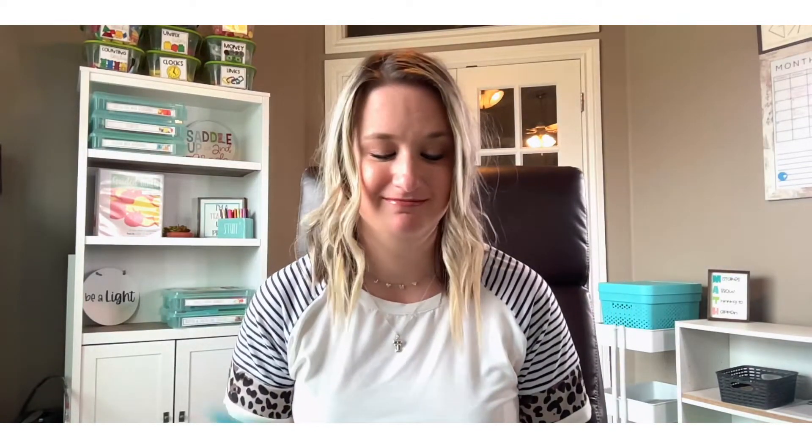Number one — and just getting ready to share this makes my teacher heart so happy — is cardstock. Look at how pretty it is, it's beautiful! My number one recommendation for creating and prepping your math stations is to print your materials onto cardstock. It doesn't even have to be colored, but what I love about it is that it makes your materials last longer, especially if you laminate your resources once they're printed. Print on cardstock and laminate for durability so they will last for years. Regular computer paper, even with lamination, tends to rip much easier.